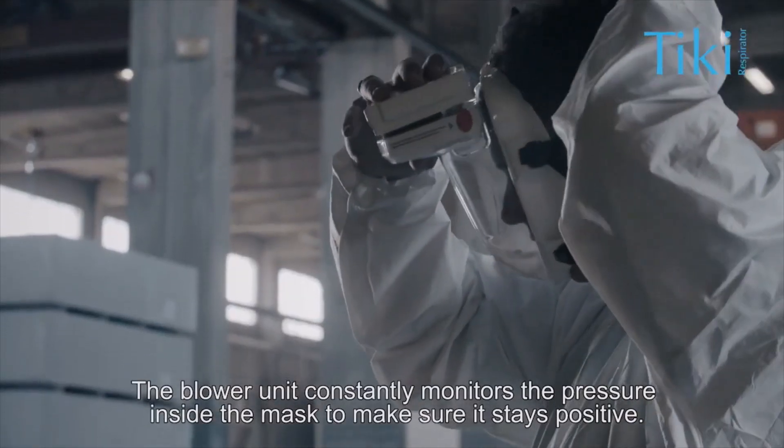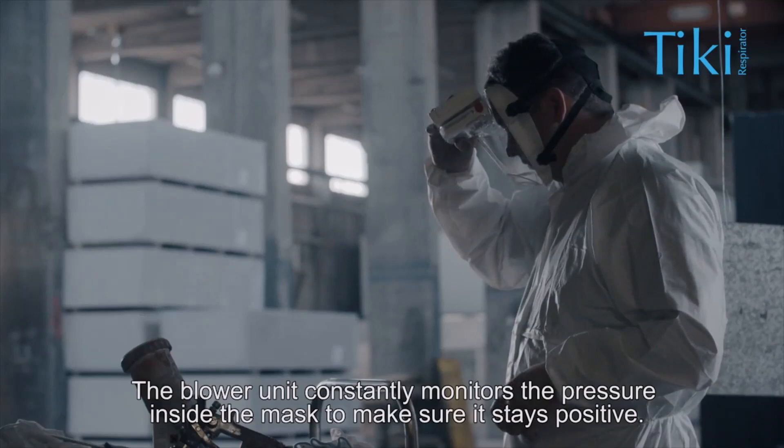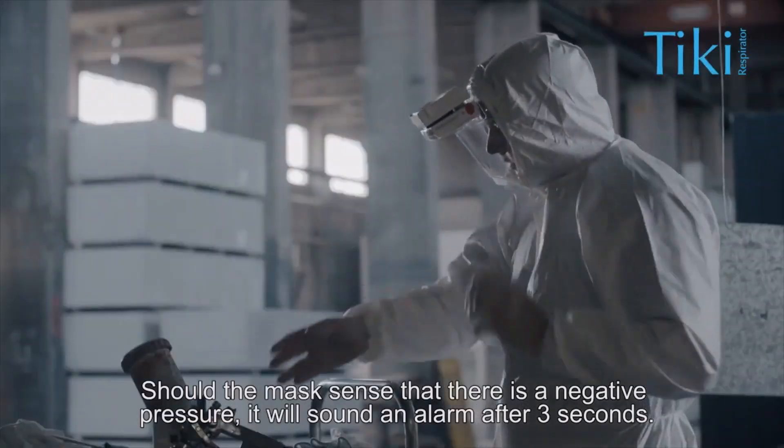The blower unit constantly monitors the pressure inside the mask to make sure it stays positive. Should the mask sense that there is a negative pressure, it will sound an alarm after three seconds.